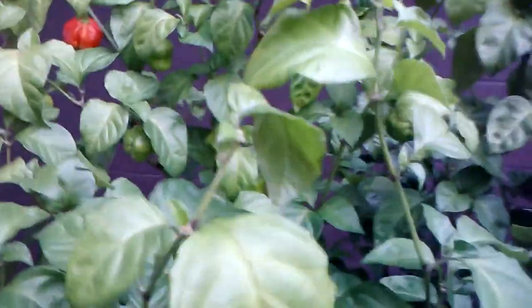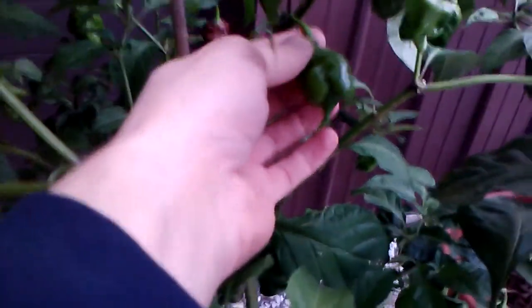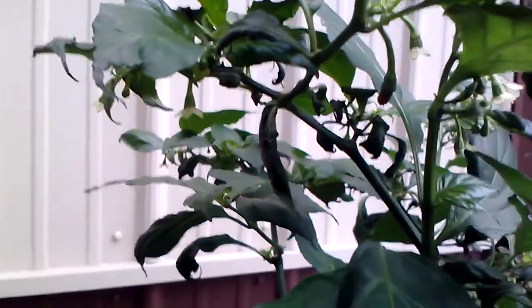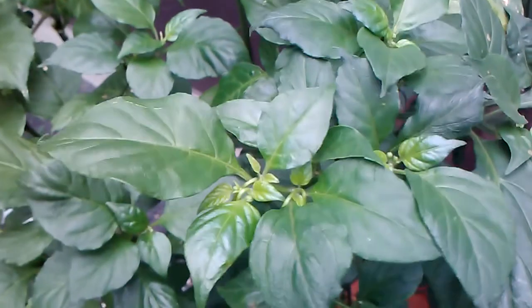I've got this Chocolate Scorpion — just got some nice little pods on here, quite a few green ones left. Hopefully I can get those ripening too. I don't know if I'm gonna save this one or not — this one's a Pattilly that gave me all kinds of problems this year. You can see I've got some super bad leaf curl up in there. I've been fighting it and fighting it, but I got her out of stupor.